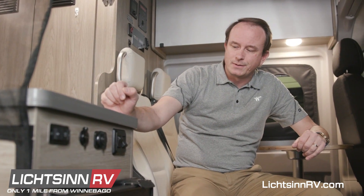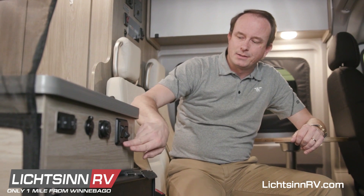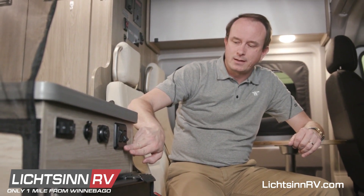Light switches are provided throughout the Solus. They look like this, and this pair on the forward wall of the galley cabinet.